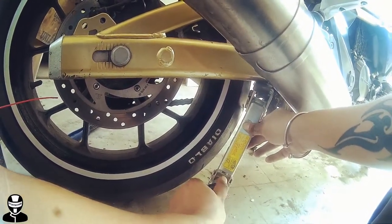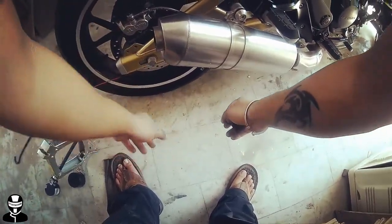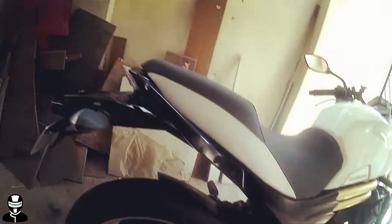This is for all the guys who don't have a main stand. Here we go — the chain is lubed and you can go wherever you want.